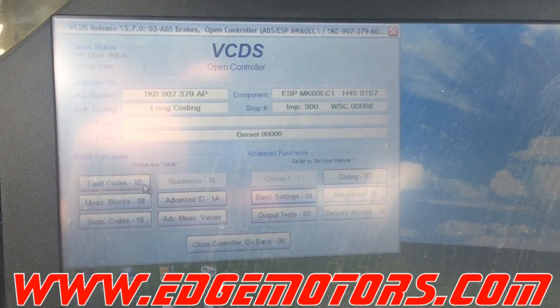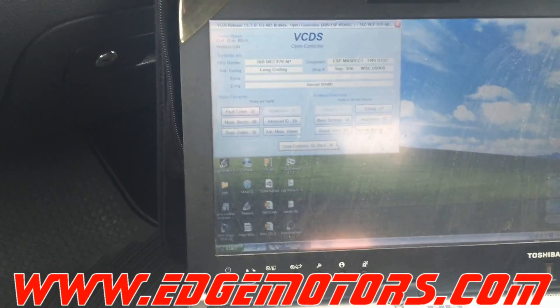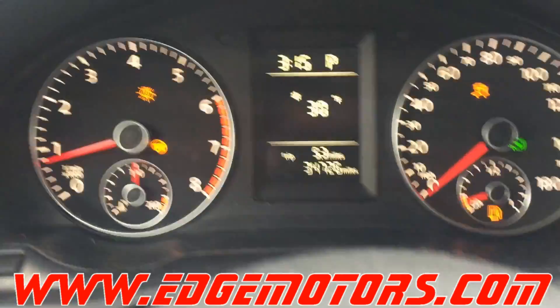Now go back and check the codes — the codes are gone. You are all set. You just performed the basic settings of the steering wheel angle sensor.